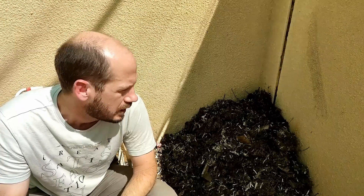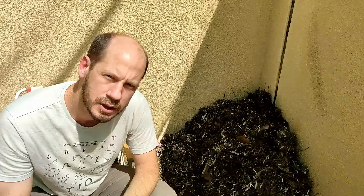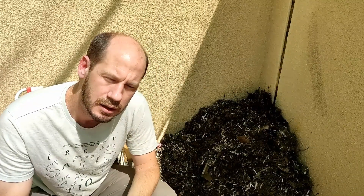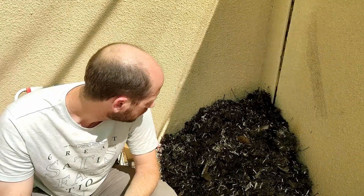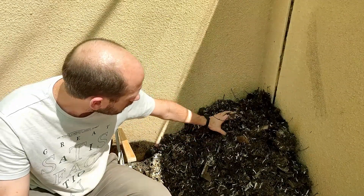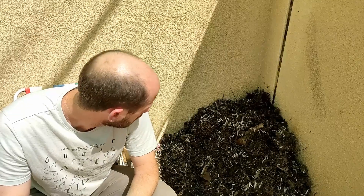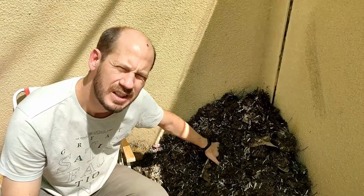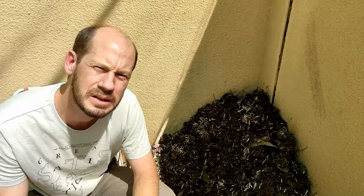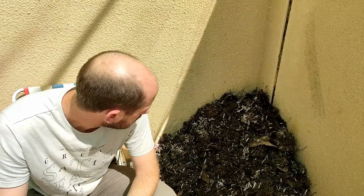The smell of the compost is very mild as you turn it — a little bit like silage, which is typical when you use grass. This is the third turn I'm making. I've done it every week since we made it. I expect that in one and a half to two months this compost will be completely ready for use. The decomposition is accelerating — temperature is about 45 to 50 degrees, having reached over 60 at some point.